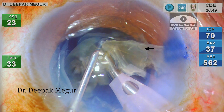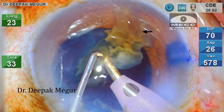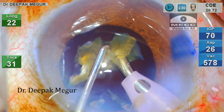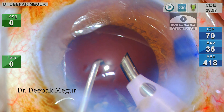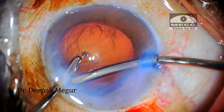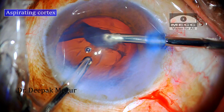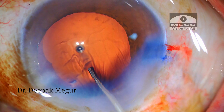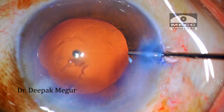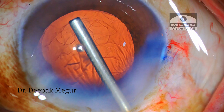Now we can see that there is an extra fragment which is out of the bag and can touch the endothelium at any time. Eventually, all the fragments were emulsified. A little bit of remaining cortex is then aspirated. There seems to be an area of corneal epithelial defect — I don't remember exactly when this happened, but nothing to worry about; it's going to heal on its own.